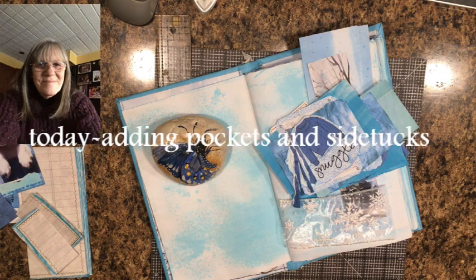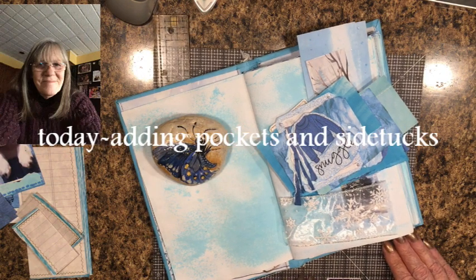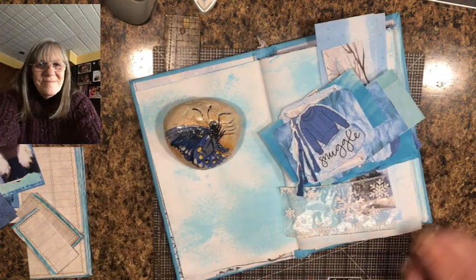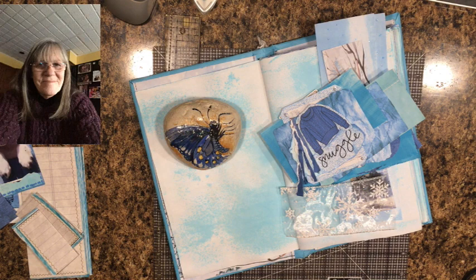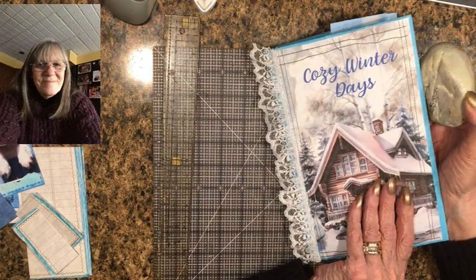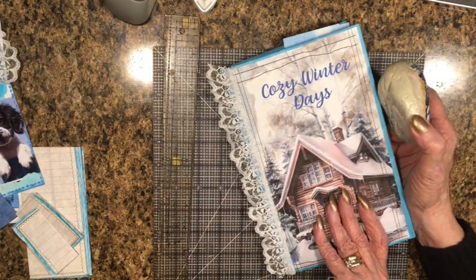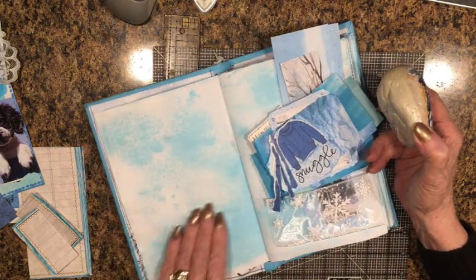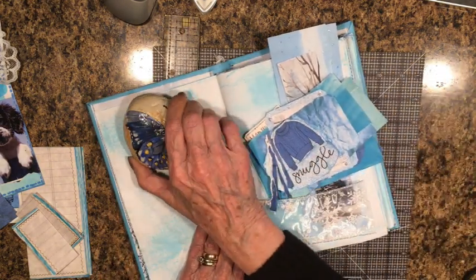Hi everybody. This is Pat in the paper closet. I'm back today, thank you for coming. Today we're going to be adding pockets and side tucks to our cozy winter days junk journal. We started working on this two videos ago, I think — maybe three.